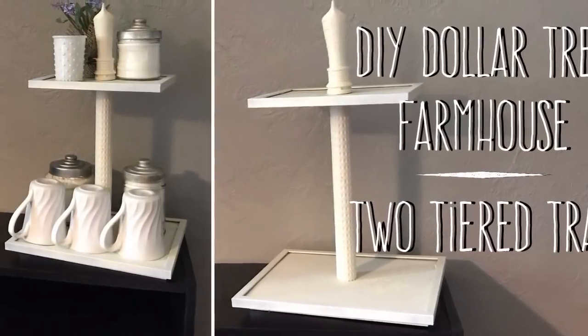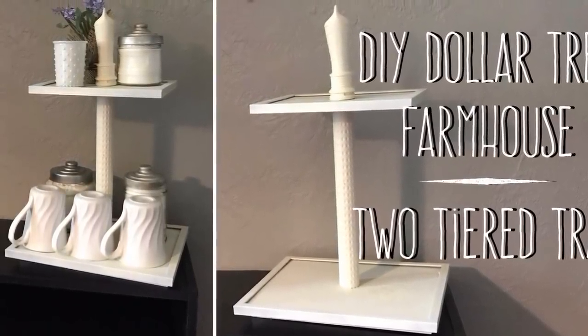Hi everybody, welcome back to my channel. Today we're going to do a DIY Dollar Tree Farmhouse two-tiered tray.